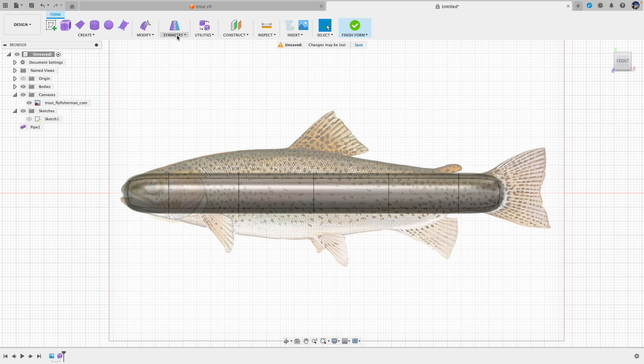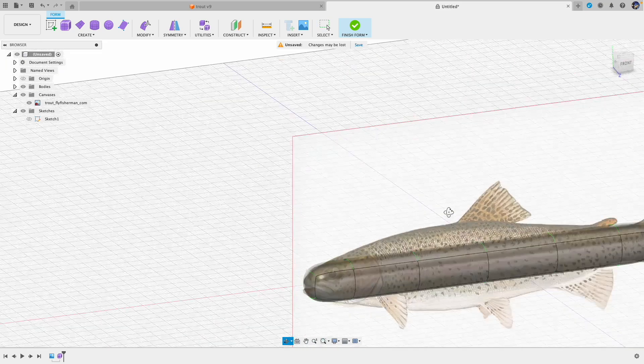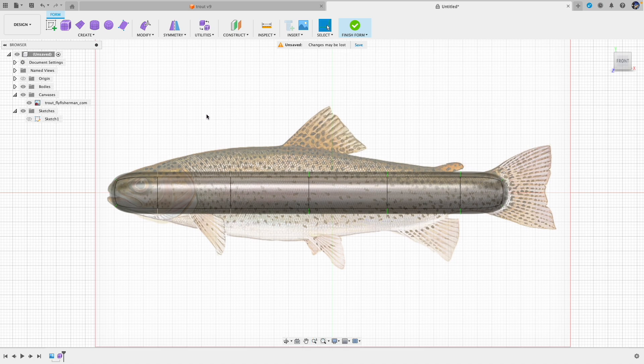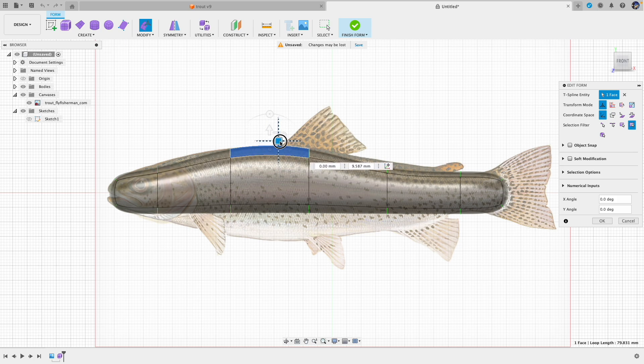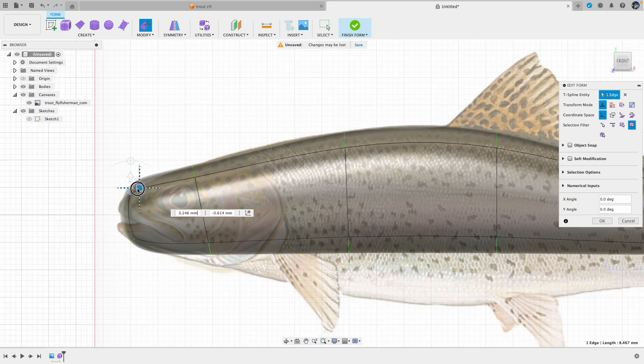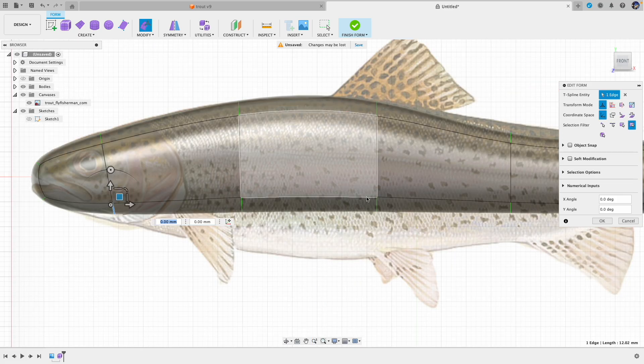Now let's start sculpting. We want to move the faces or points and edges to the desired location. Go to Modify and start from the back — just move it to match the reference picture. Sometimes it feels a little tedious but it's also fun to watch it start to take shape as you match whatever you are trying to model.